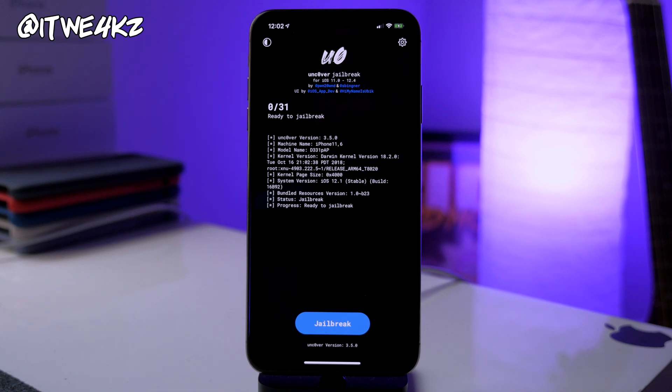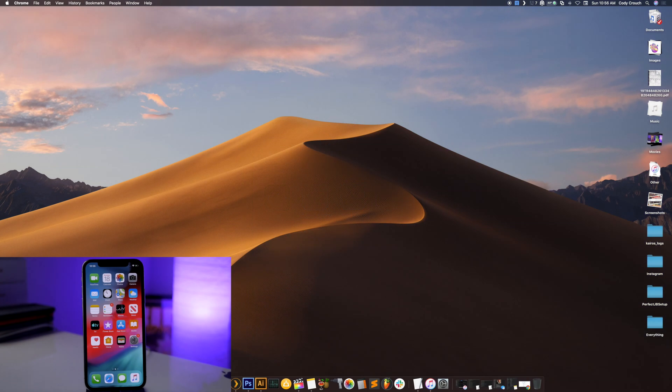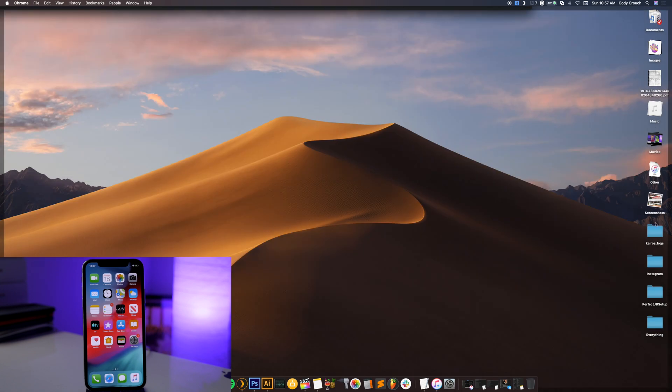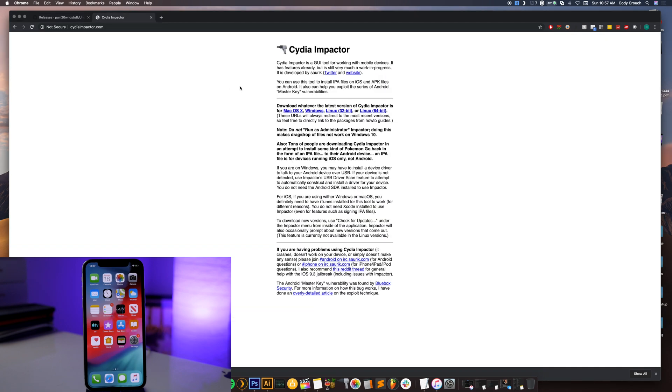I'm also going to walk you through how to get unc0ver using a computer, which is the most secure way. Open up this link in the description — this is Pwn20wn's GitHub. You'll see a version 3.5.0 IPA file; just click to download it. It's a small file, only 38 megabytes. Once downloaded, put it on your desktop. You also want to make sure you have Cydia Impactor installed — I'll have a link in the description. It supports macOS, Windows, and Linux.